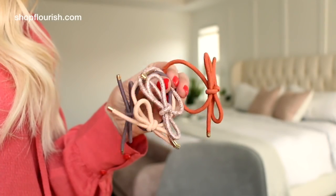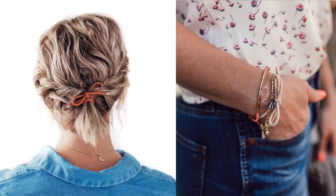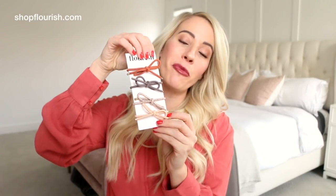And then we have these bow elastics — they're so cute. I've been using these for a while and they're the best ever. I always leave the house with an ugly black rubber band on my wrist just in case I need to pull my hair back in a bun or a ponytail. So these are a really cute elastic that look great in the hair and also really cute with a stack of bracelets. The bow elastics are $12.